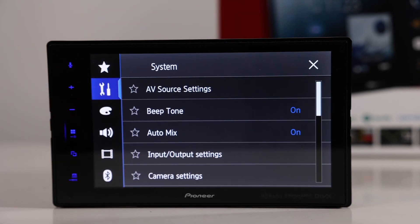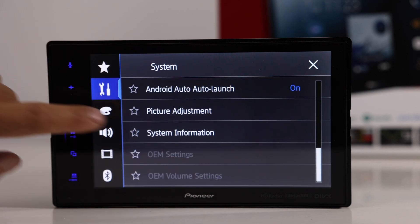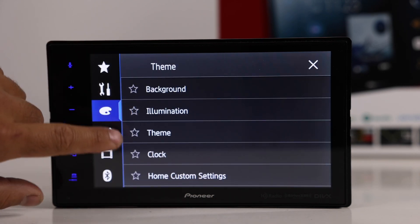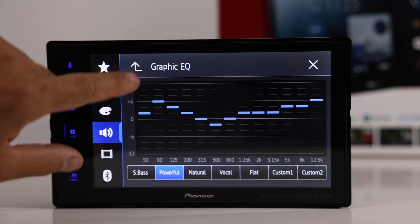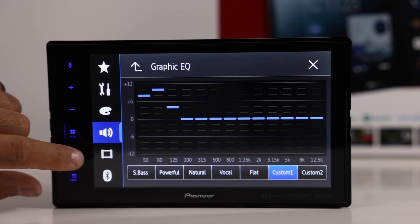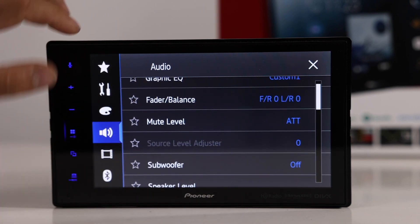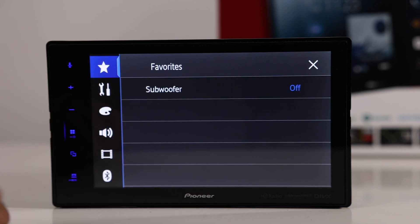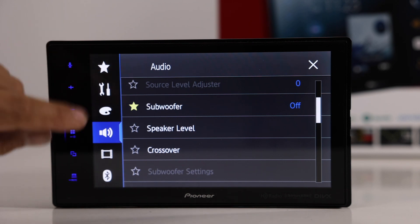In the important settings, you have input/output settings, camera settings, picture adjustment, and theme settings including background, illumination, clock, home, and custom settings. In audio settings you have a graphic EQ where you can go to custom, pick a band, and boost it — there are also presets. Other audio options include fader and balance, mute level, source level, and subwoofer on/off. The star icons let you mark favorites — for example, starring the subwoofer setting lets you access it quickly from the favorites menu without digging through audio settings.